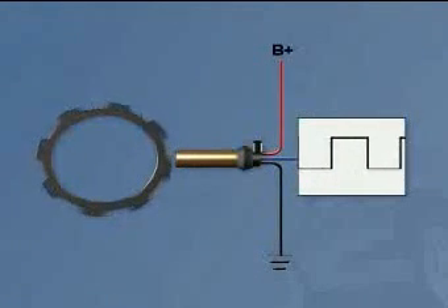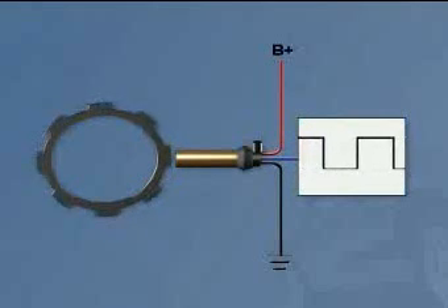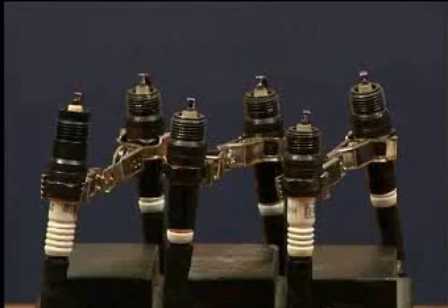Each time a tooth on the reluctor passes by the sensor tip, the sensor generates a small electrical signal that tells the ignition module to fire a spark plug or a pair of spark plugs, depending on the system.